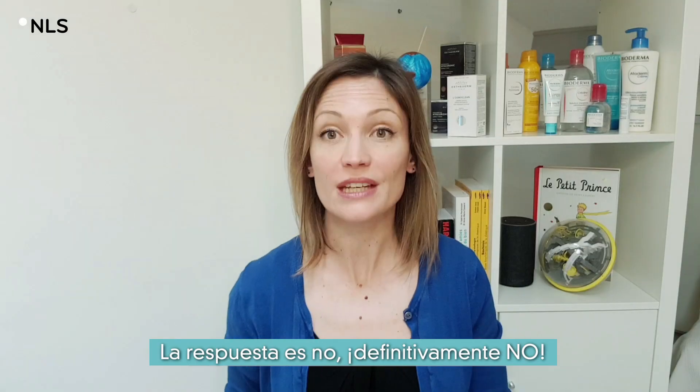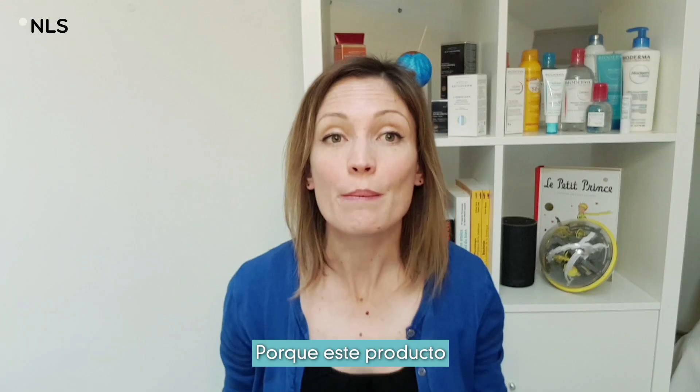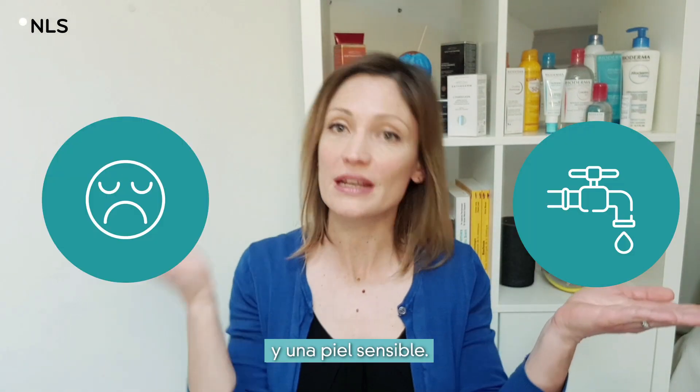The answer is no, and definitely no. Why? Because this product has been specifically developed to prevent contact between tap water and sensitive skin.